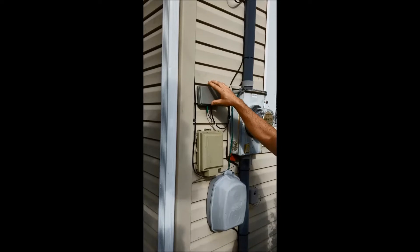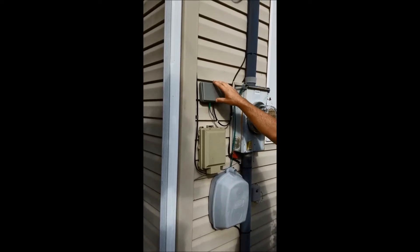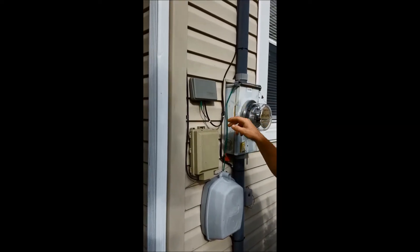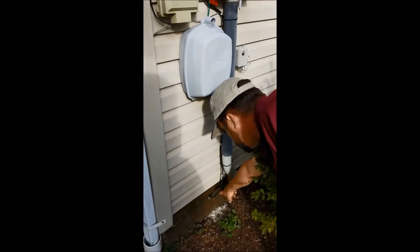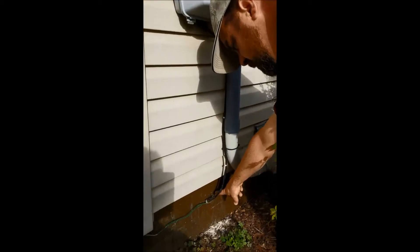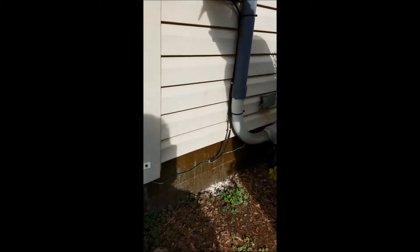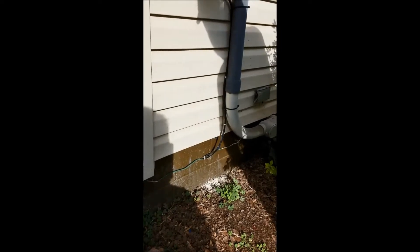From this point, this is installed prior to the installation. The day of the installation, we're running a fiber drop from this location — in this case, down into the basement. We've drilled a small hole into the basement and sealed that hole afterwards. That gives us access to the basement, and then we can run that line up inside wherever that service needs to be installed.